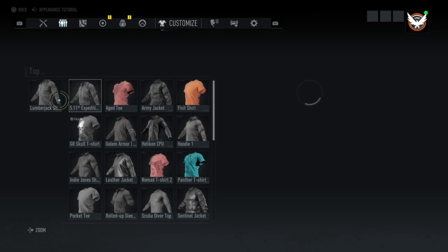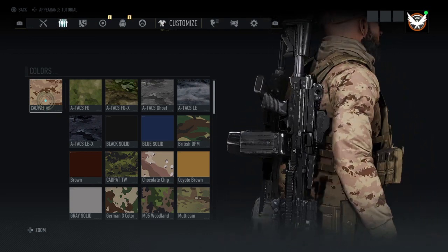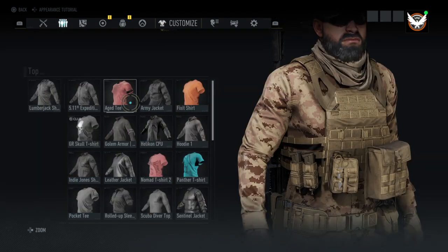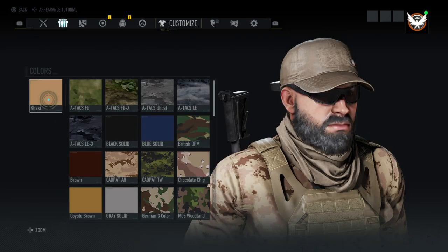The top I'm using is the lumberjack shirt with just cad pat AR on it. And then the face mask is the schma with the khaki color.